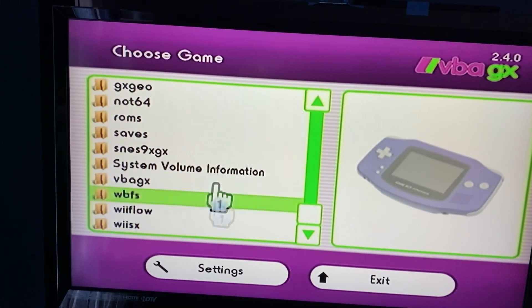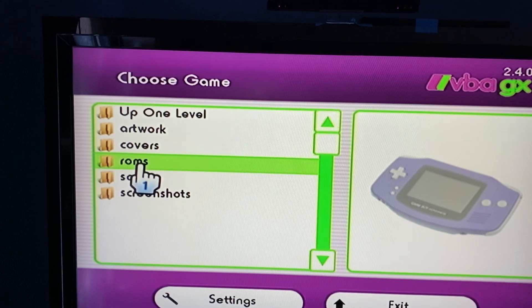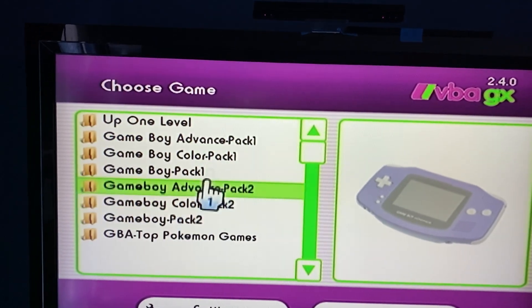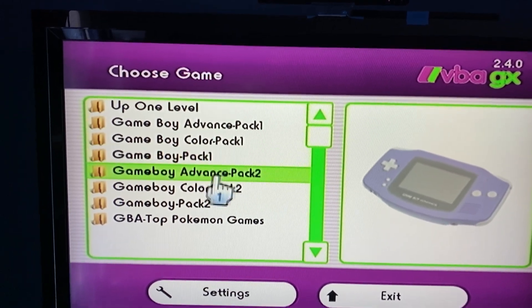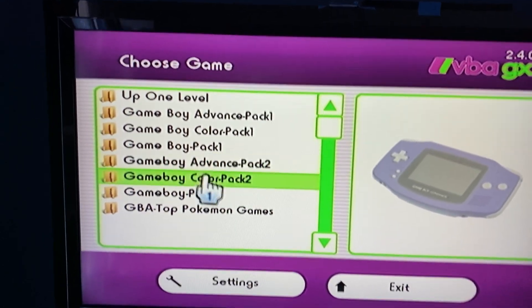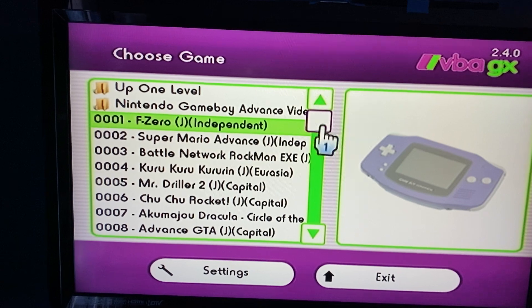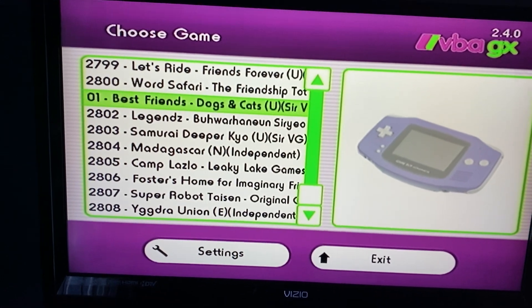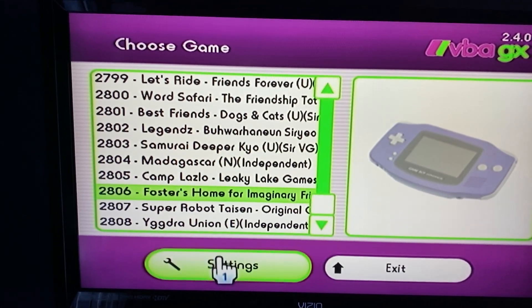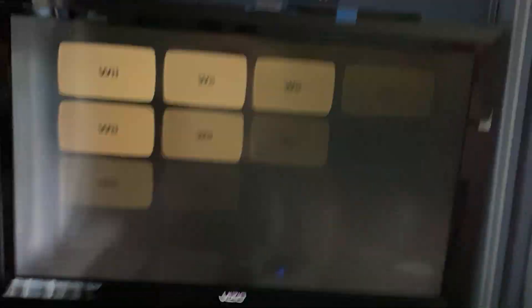Now Visual Boy Advance ROMs are going to be in the 'vbagx' folder, then go to ROMs. There's the first Game Boy Advance pack, Game Boy Color, Game Boy, and a second Game Boy Advance pack. These three extra packs I added recently, so if you purchased a Wii from me recently you'll have a lot more games — that's just 2,800 Game Boy Advance games right there, over eight or nine thousand total. Just click on the ROM you want to play and that's how you run it.